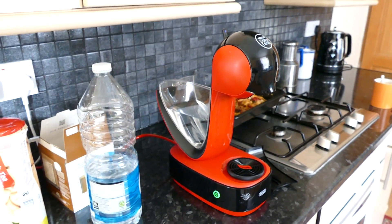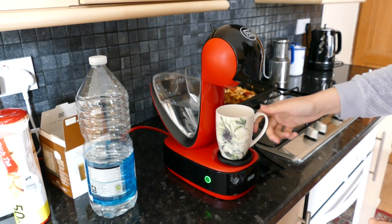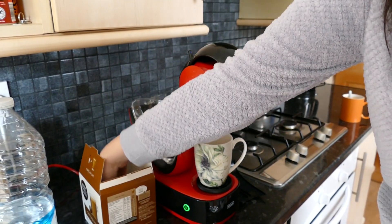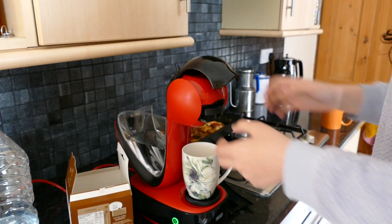And then you're going to grab a cup from your cupboards. And in here goes the pod of the coffee you want. I'm using the café au lait which is basically just a really milky coffee.